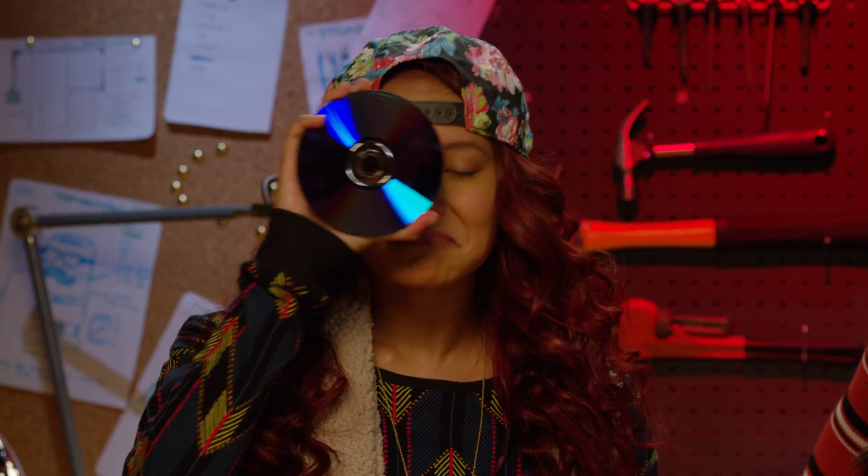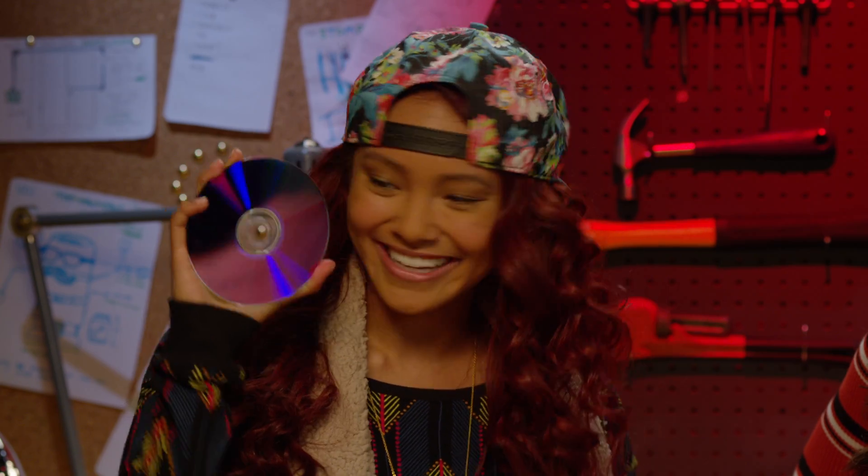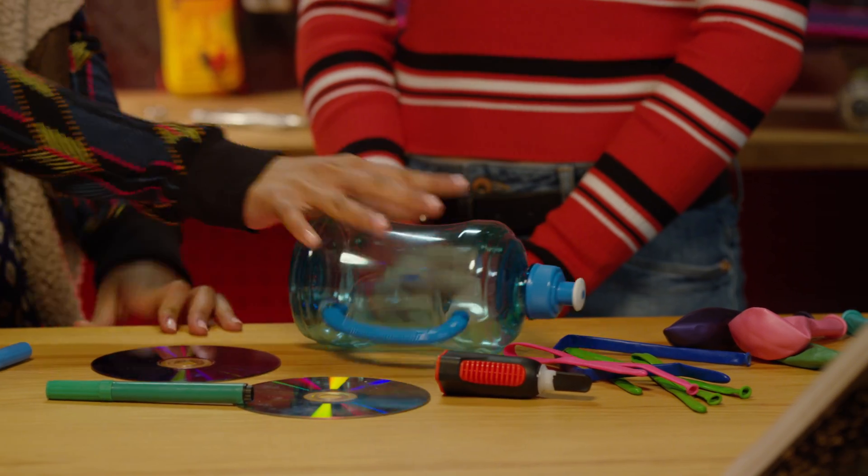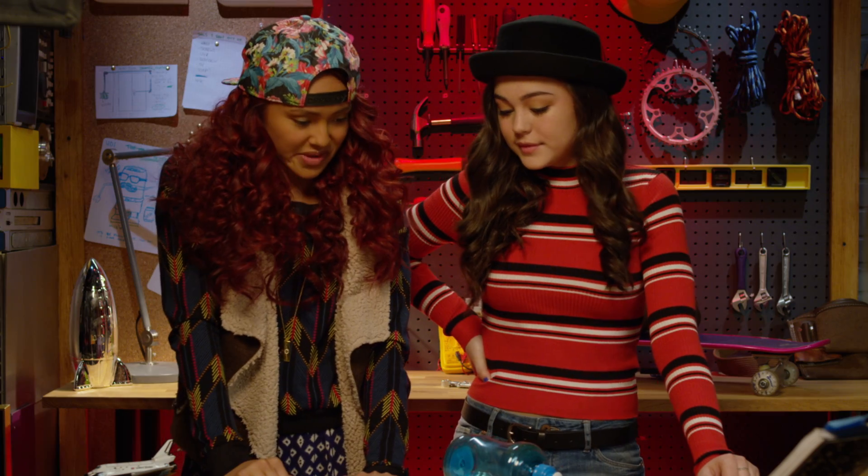A compact disc. Retro. What else do we have? We have some crazy glue, an empty water bottle, some balloons. What can I make with these things?